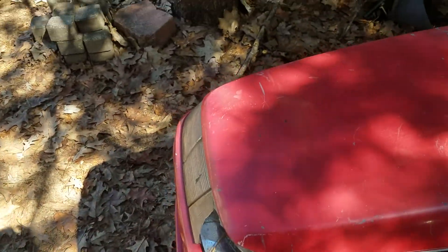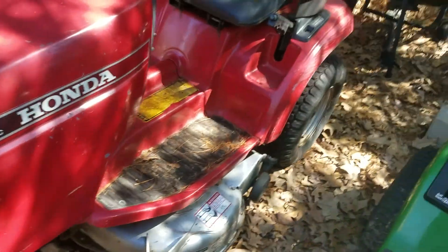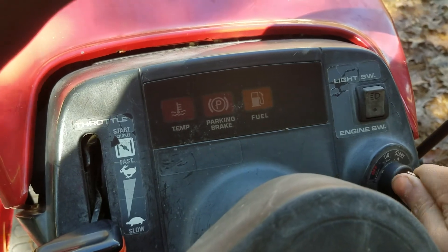Or maybe September. I don't think I even used it very much at the end of the season. So that being said, the battery is probably stoned. Yeah, dash lights aren't even coming on.